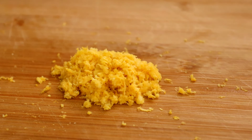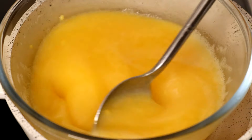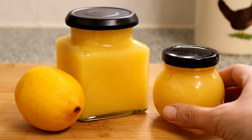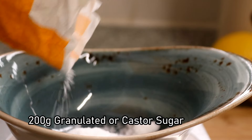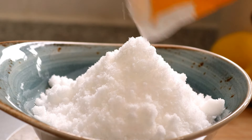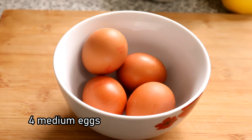Hello and welcome to a video on how to make a delicious strong-tasting lemon curd from scratch. For this you're going to need three unwaxed lemons, 200 grams of granulated or caster sugar, 100 grams of butter and four medium eggs.